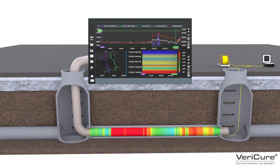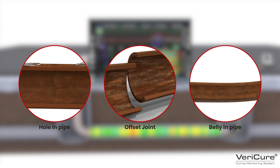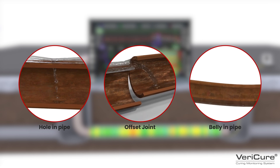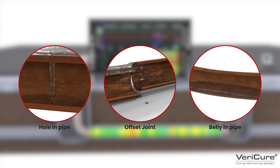This new technology remarkably allows us to collect data throughout the entire length of the pipe. Regardless of the pipe's condition and flow, Vericure can provide highly accurate and localized temperature data, increasing the likelihood of a thoroughly cured liner.